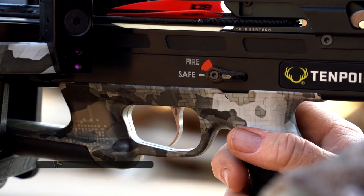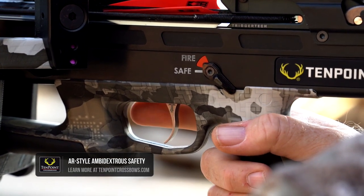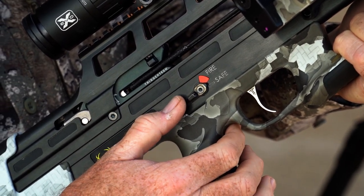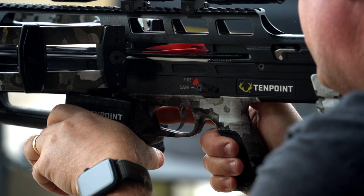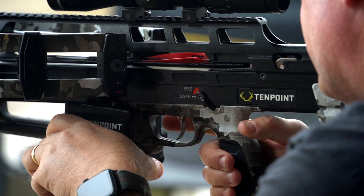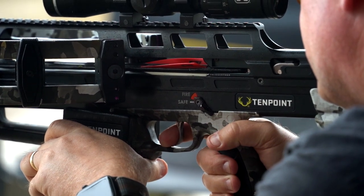The 515 comes with the AR-style ambidextrous safety. It's very intuitive as to where that safety is, so you're not having to pull your head away and look for it or move your hand around. It's going to be right there by your thumb when you're ready to take the safety off and pull the trigger.